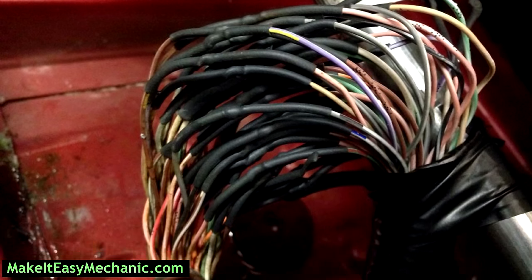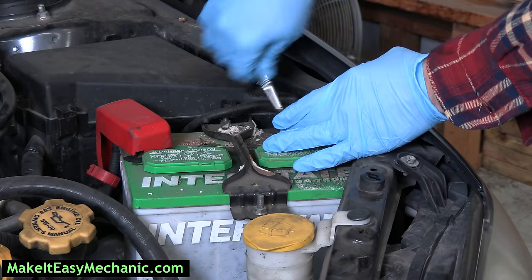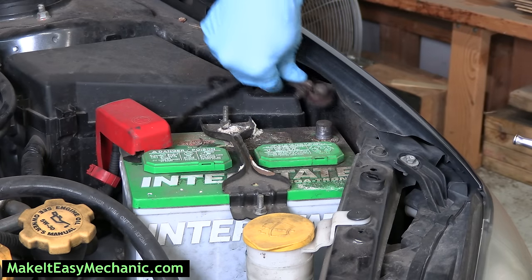Whenever you need to splice some wires together, the first thing you want to do is turn off the key and disconnect the negative side of the battery to prevent any damage to your electrical system.